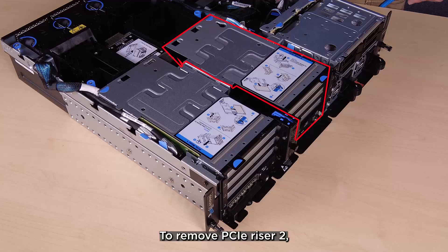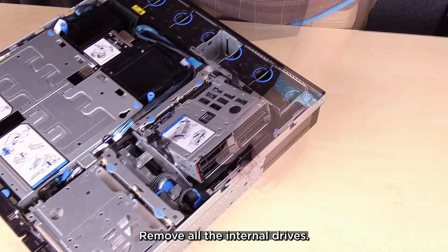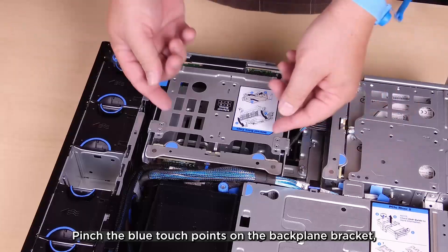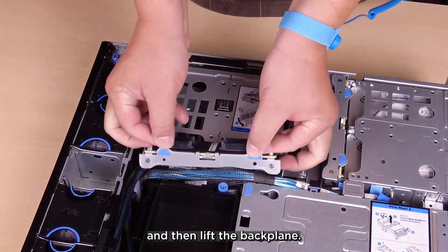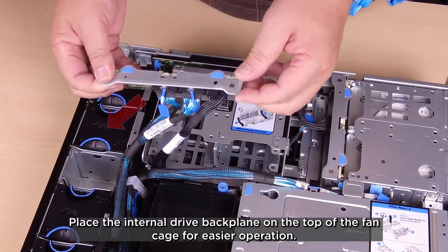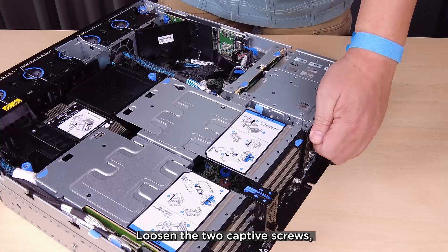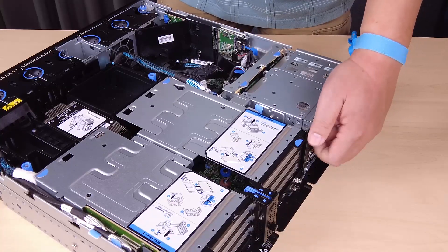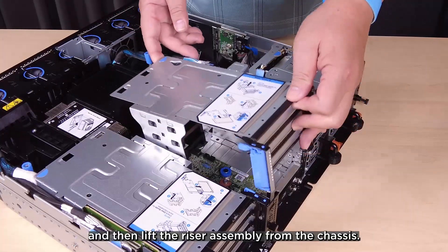To remove PCIe riser 2, if the configuration has an internal drive cage, remove all the internal drives. Pinch the blue touch points on the backplane bracket and then lift the backplane. Place the internal drive backplane on the top of the fan cage for easier operation. Loosen the two captive screws and then lift the riser assembly from the chassis.